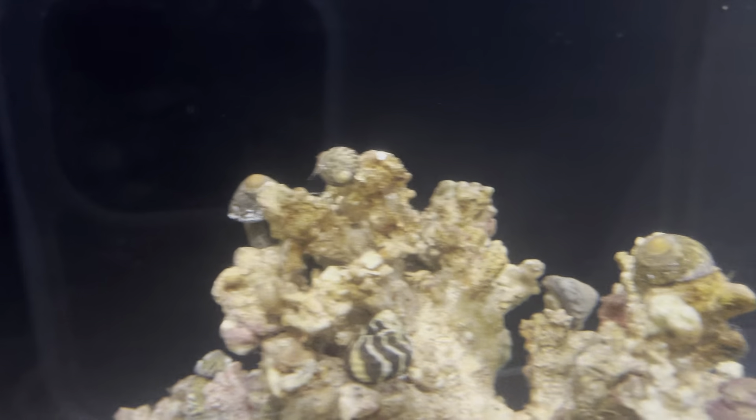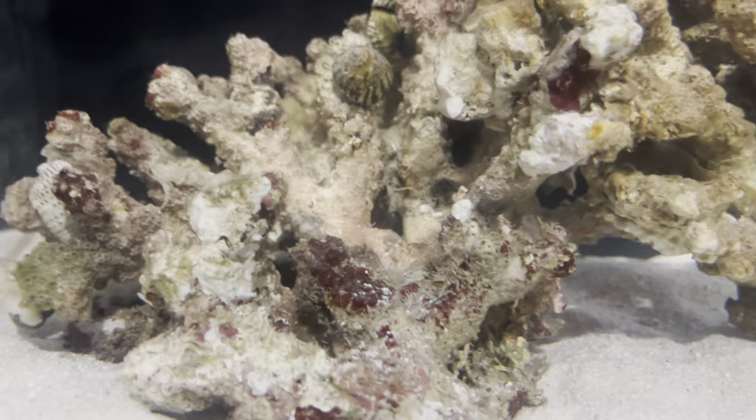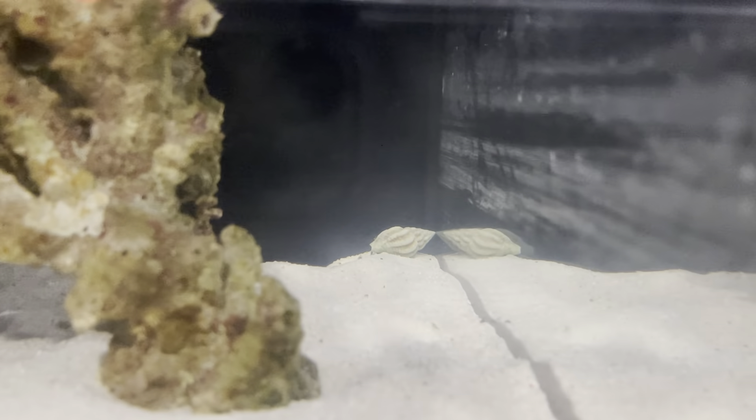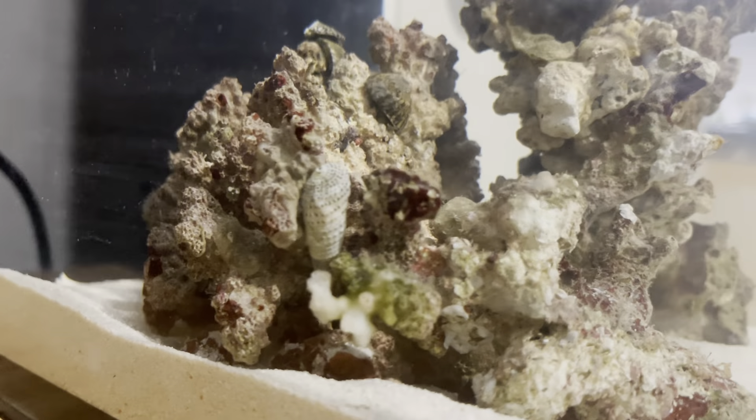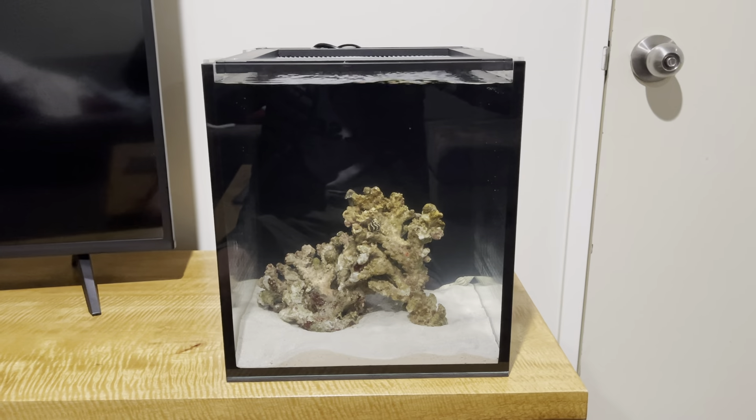I have no idea what kind of snails these are. I have absolutely no idea if they eat algae. I don't even know anything about them other than they were hanging out in the rock pools at the beach, so I grabbed a couple. There's one of the hermit crabs back there and the other one is over there. So this is what it looks like and we're going to see what I can do with this in about four months.